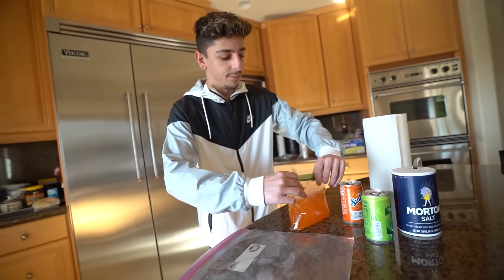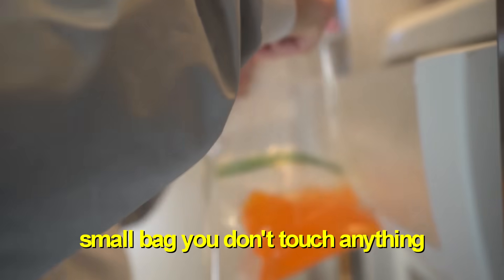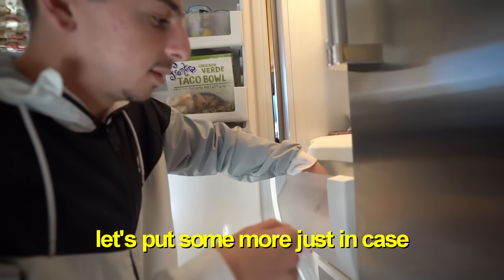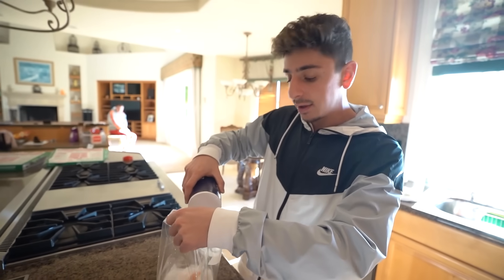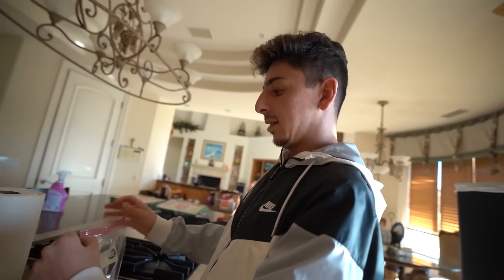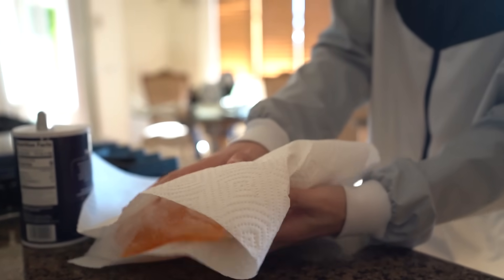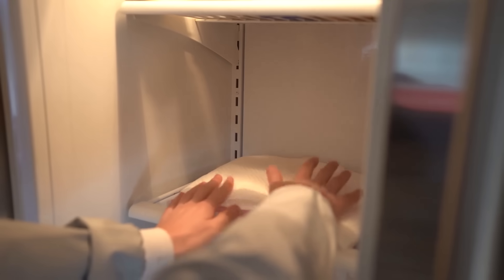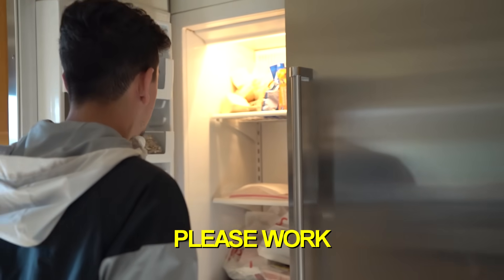Zip the small bag back up, then put it inside the bigger ziplock bag. Fill the big bag with ice around the small one, then pour salt in — salt makes ice colder and freeze faster. Close the big bag, wrap the whole thing in a paper towel, and place it in the freezer for 10 minutes.